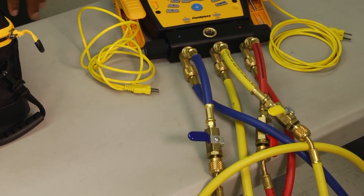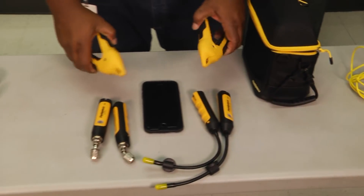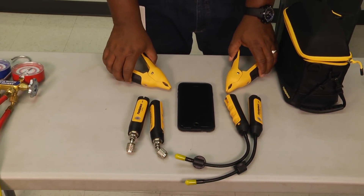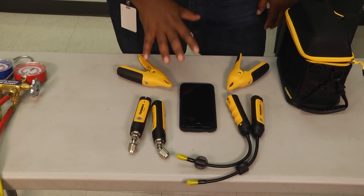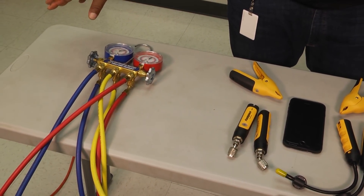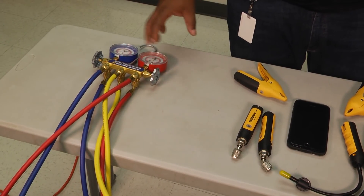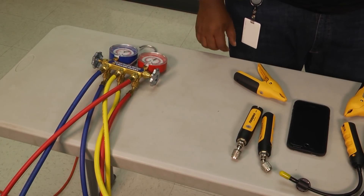Your digital gauges are also going to come with temperature clamps, as well as your wireless gauges. Whereas with analog gauges, you have to have a meter and another set of temperature clamps in order to diagnose your refrigerant properly.